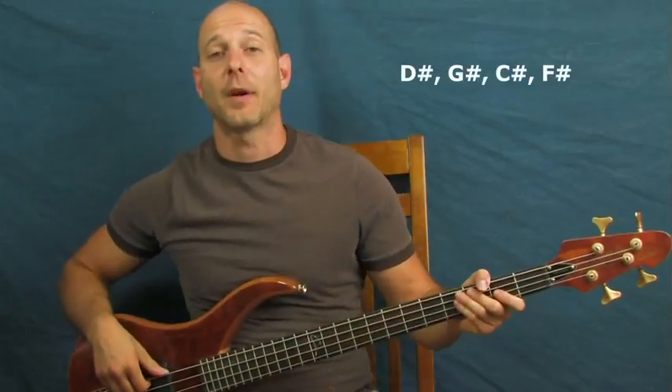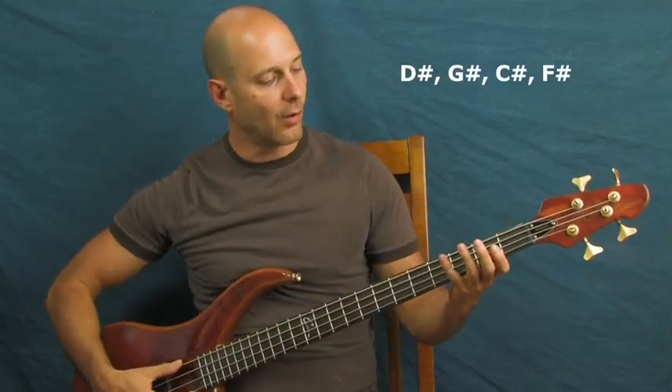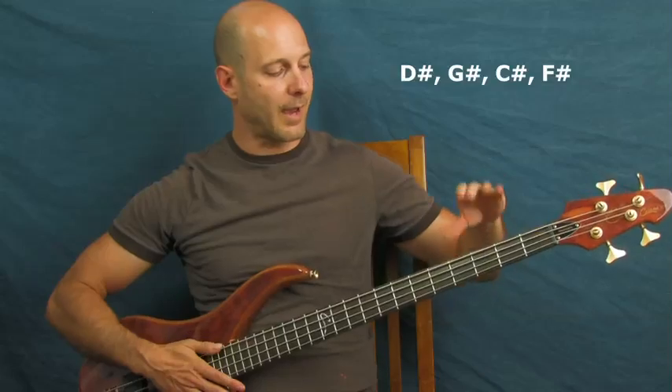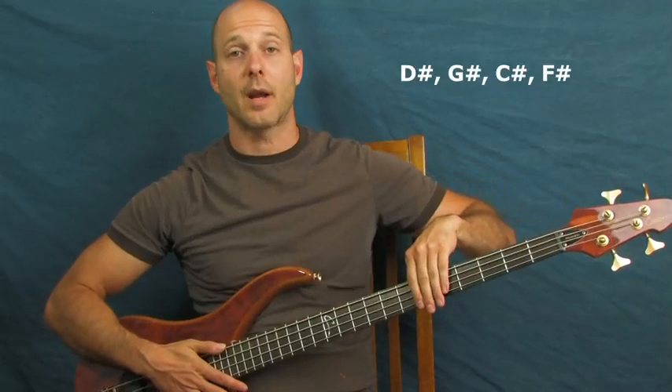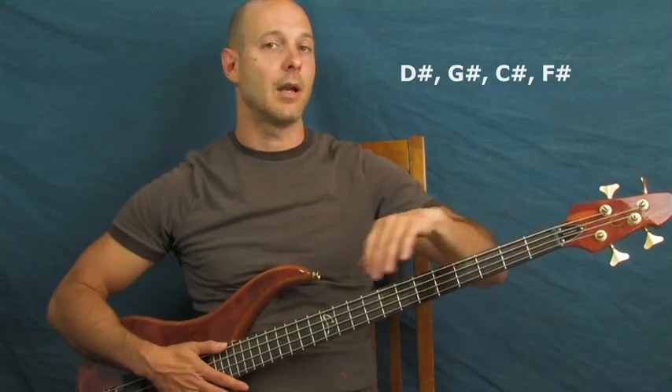For this lesson you have to tune a half step down — that's how I worked it out. What you're gonna do is drop every single string down a half step: the E, the A, the D, the G — they're all going down a half step. Once you do that you will be in tune.